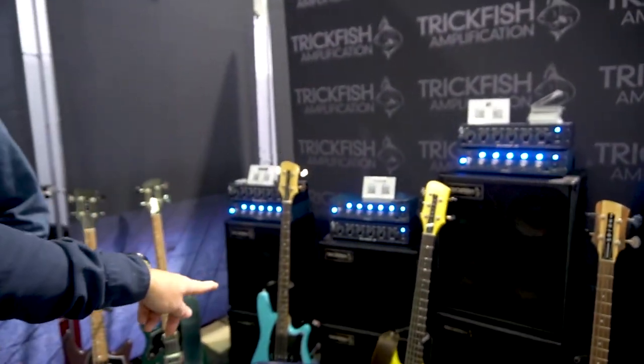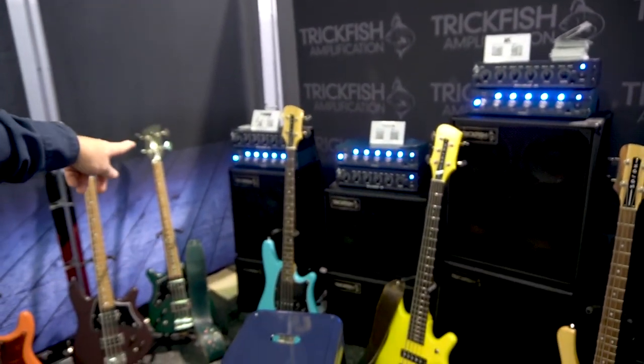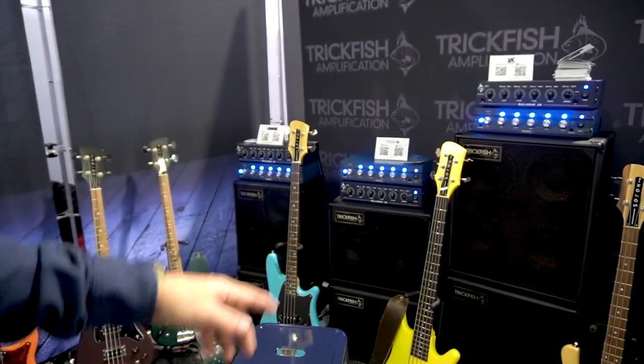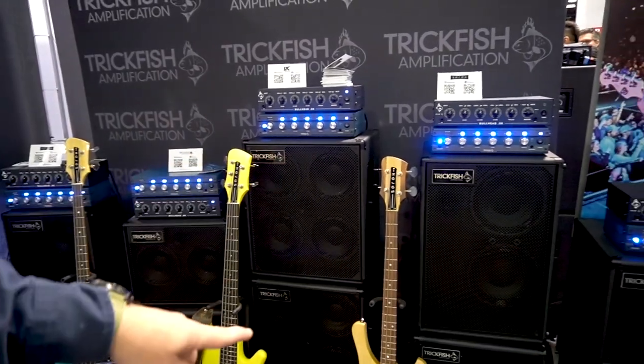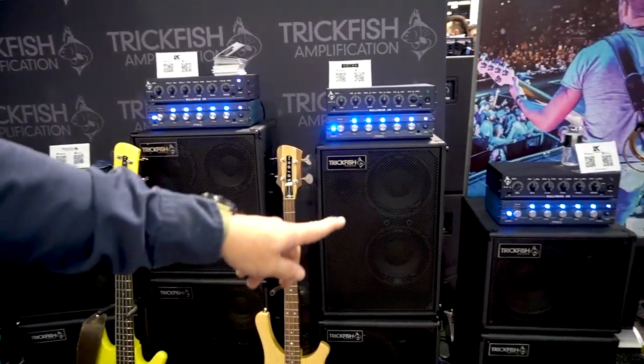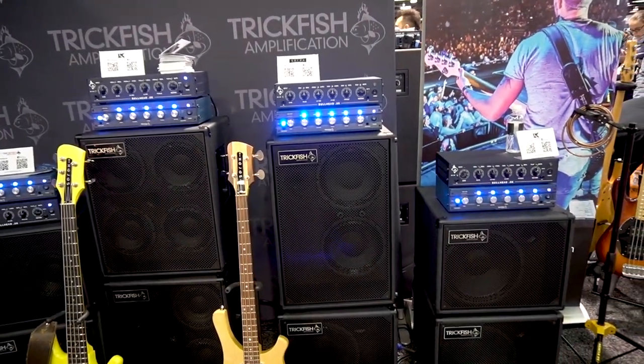We've got some 2x8s on top of a single 12, a 2x8 vertical on top of our 110, a stack of our 4x8 cabinet, and 2x10 verticals on a 112 in our most popular setup, which is the two single 12s mated together.